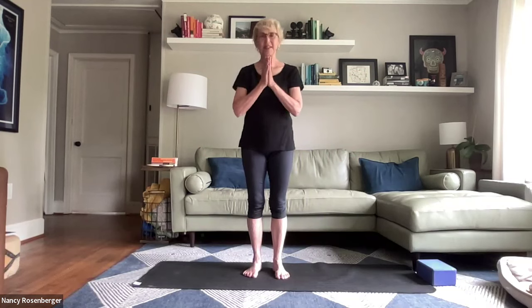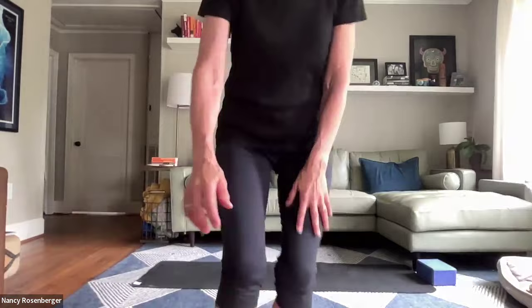Namaste. Thank you for your practice, your discipline, your compassion for yourself, and your compassion that goes out to the world. Be well.